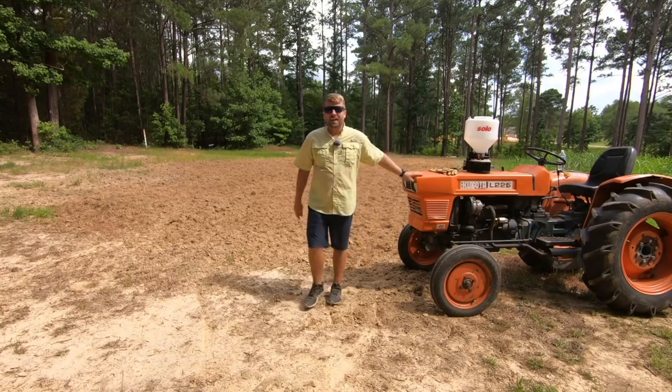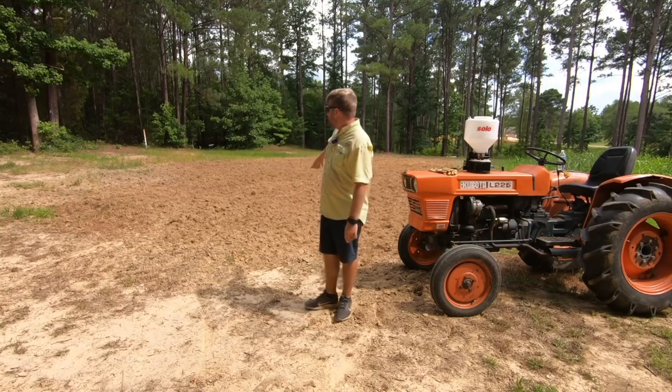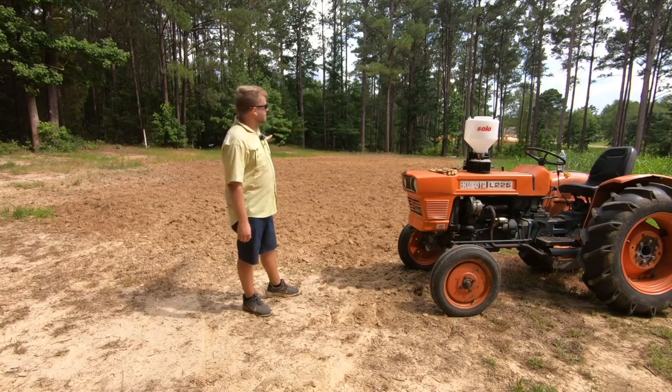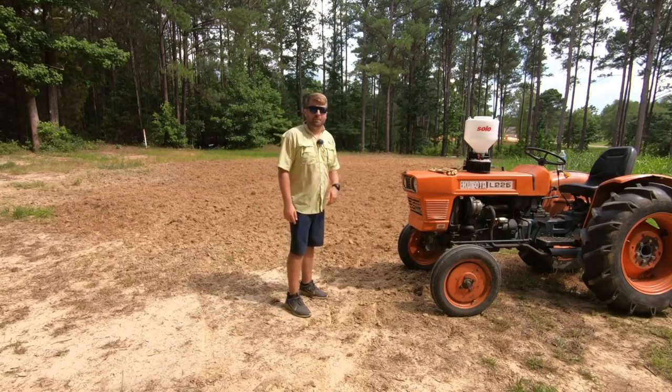Welcome back everybody to another episode of Howell Farms, where today we are back out here at our little hunting spot behind my parents' house. This used to be a sunflower patch we planted, but our rabbits ate it all up. So today I'm going to show you how we planted it in brown top millet.